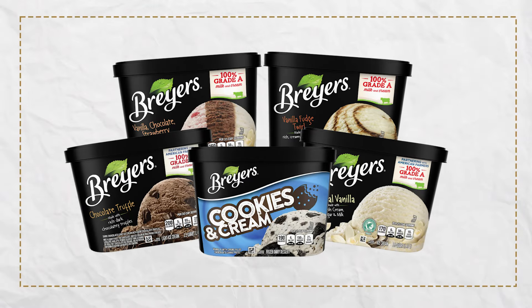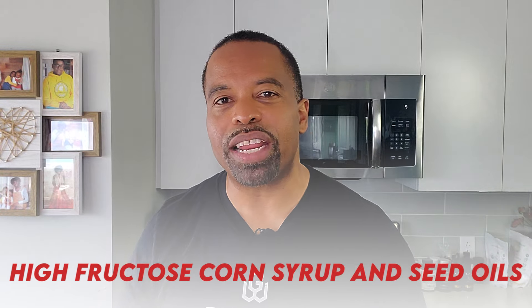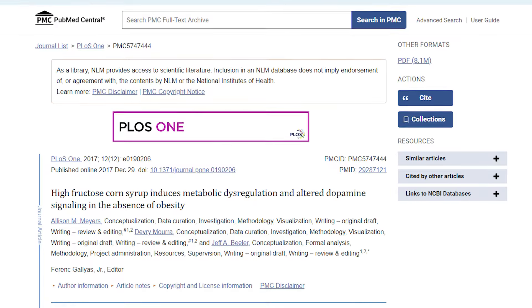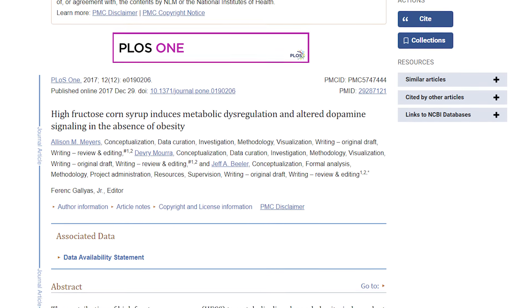Now let's get to another brand name — Breyers ice cream. They're going with 21 grams of carbs and 18 grams of sugar. The problem is, you get those pints and there are four servings in there, so that's actually 84 grams of carbs. As far as the ingredients, we've got high fructose corn syrup and seed oil. This is a problem. An NIH study on high fructose corn syrup found it induces metabolic dysregulation — that doesn't sound good at all.